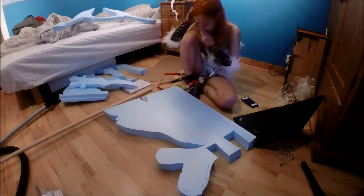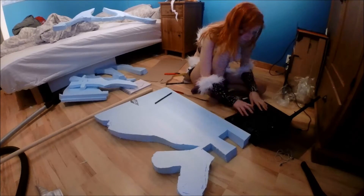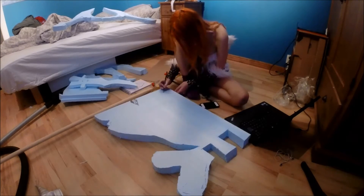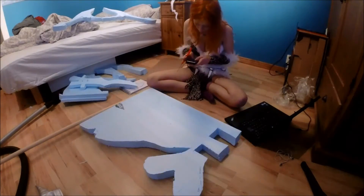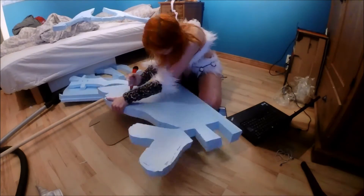Anyways, I'm gonna show you pictures after this video of how my spear actually looks now, since I sculpted it after I was done filming and forgot to record that. So I'll just show you how it looked before and after sculpting.